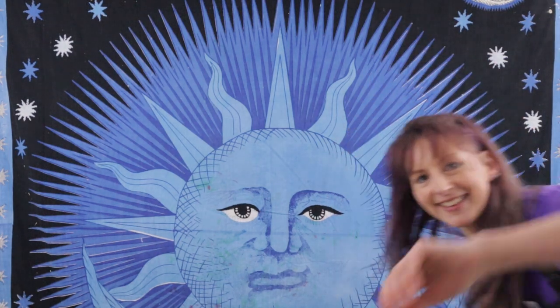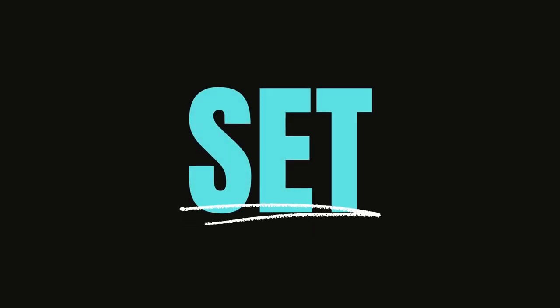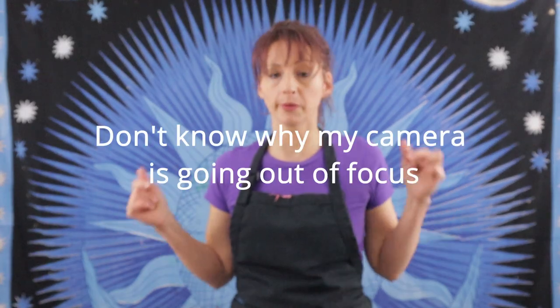Hello my friends and welcome to another fun episode of art with your host Lydia Broderick. I'm gonna be experimenting today, so welcome to my channel. Okay, we're back — a little explanation is in order for what I'm about to do.